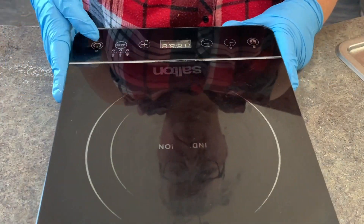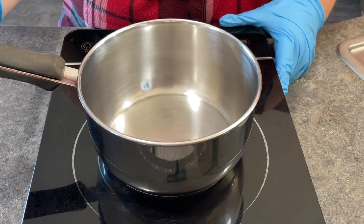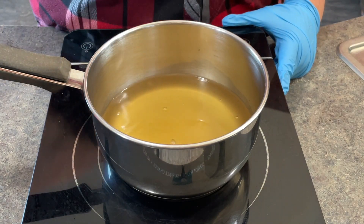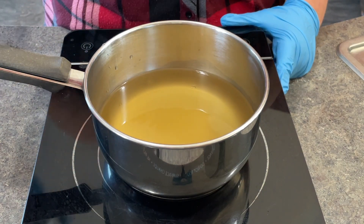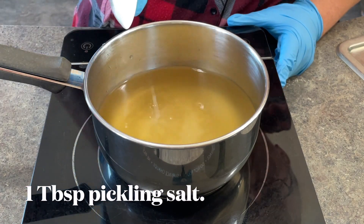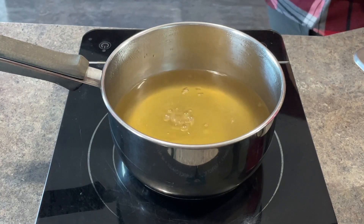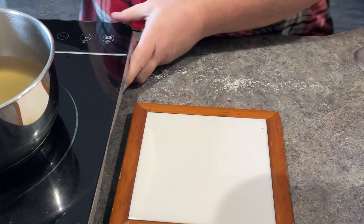Then it was time to brew up the brine. This brine is really simple — it uses apple cider vinegar, salt, sugar, and water. I added the 5% apple cider vinegar to my pot along with some water. These are all pre-measured of course. Three tablespoons of sugar — just white granulated sugar. One tablespoon of pickling salt. You just don't want to use regular table salt. Once that was boiling and all the sugar and salt was dissolved, I gave it a quick stir and got ready to pour it into my jar.